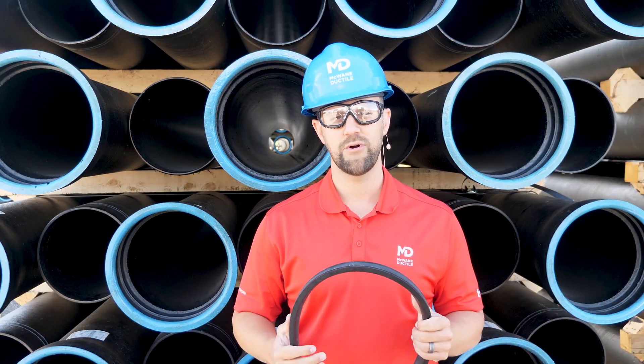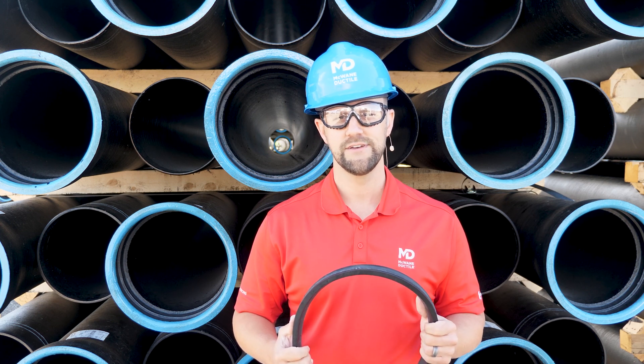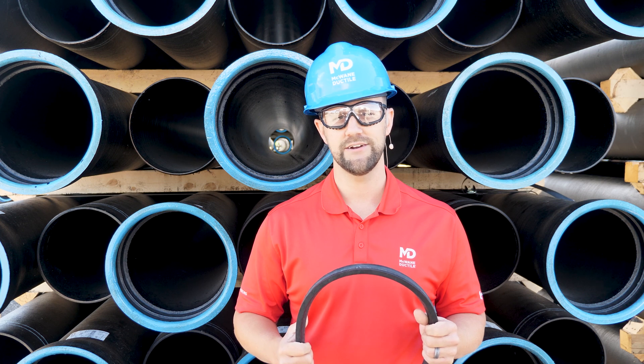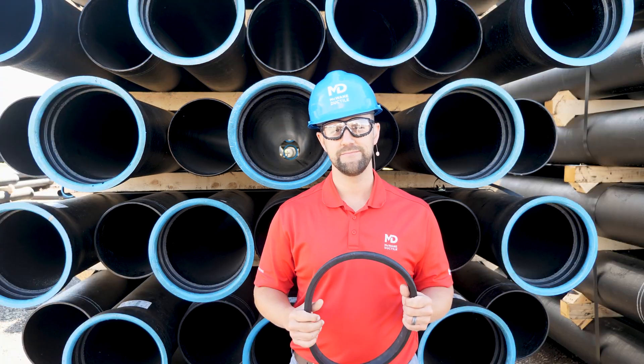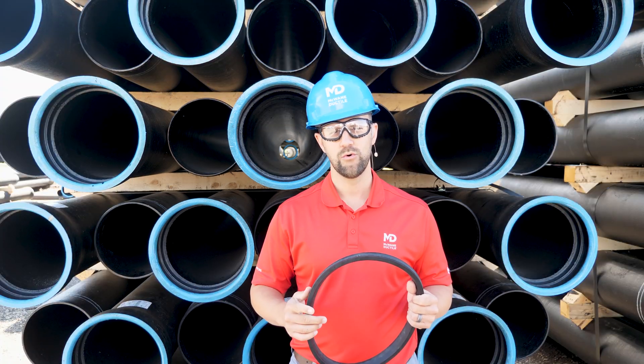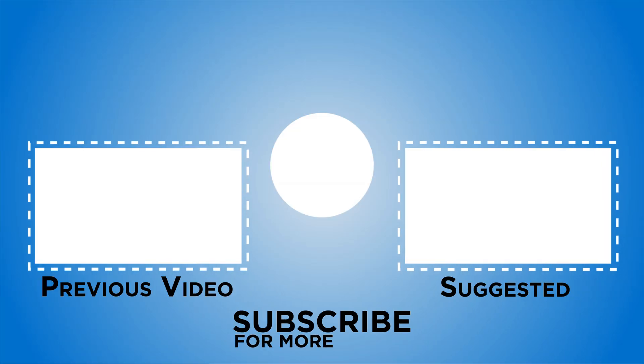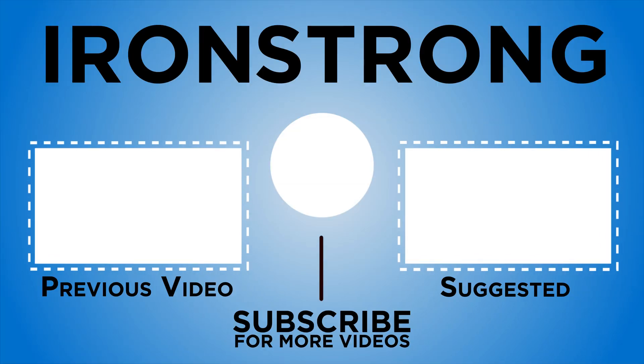If you would like a checklist on the proper care and storage of gaskets, click on the link below to download the McWane Ductile gasket care guide. And until next time, work hard, work smart, and work safe. Have a good day.